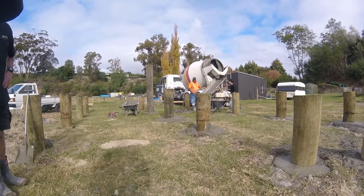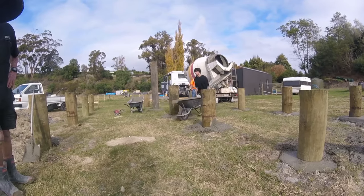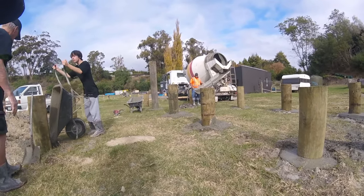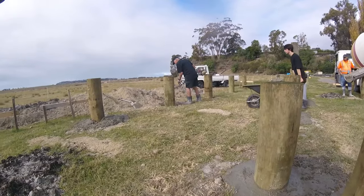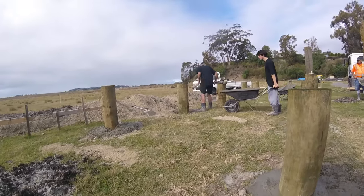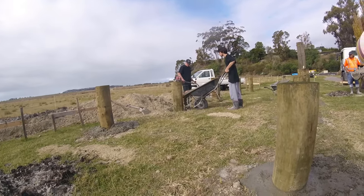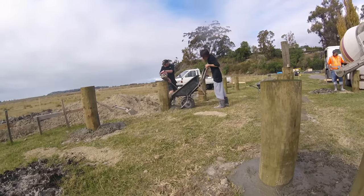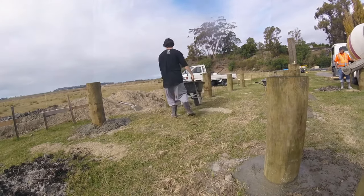A number of days later, we filled up the 600mm diameter holes with all up nine cubes of concrete over 32 pile holes. You can see there the concrete gets dropped into the hole via a wheelbarrow if it's too far from the truck. Then the concrete — I'm not sure what that thing's called — is agitated into the hole to get rid of all the air pockets.